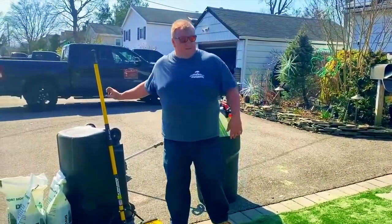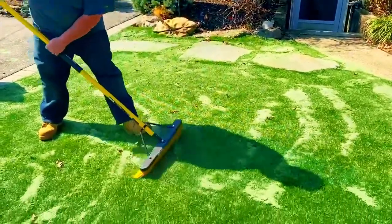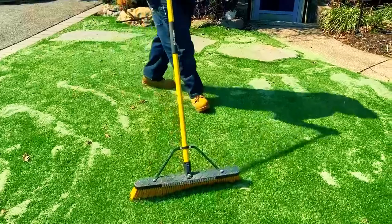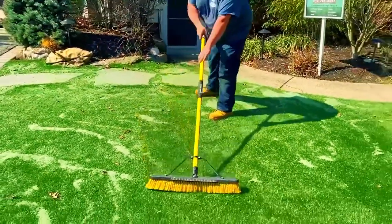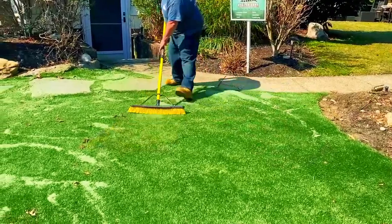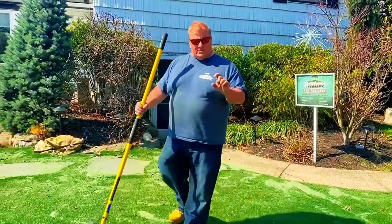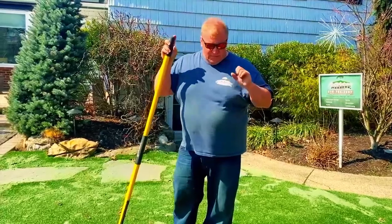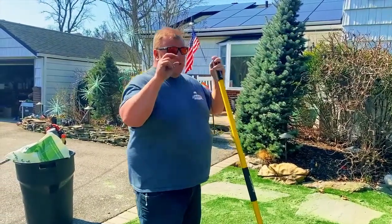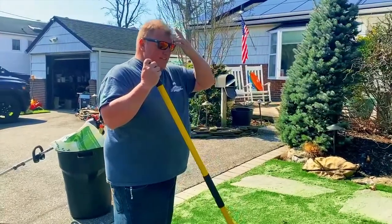So you take the sand, spread it out, try to get it even, then take your broom and sweep it in directionally — back and forth — and you'll see it start to disappear. Then go the other direction. You'll notice a lot of the discoloration from the sand starts to disappear. It also makes the bristles of the grass stand upright and look a little nicer. The grass has some dead thatch mixed in, and by doing this the sand settles through the thatch and makes it stand up so it looks more realistic.